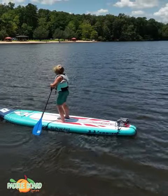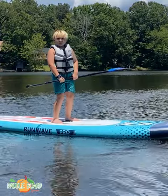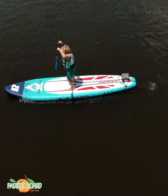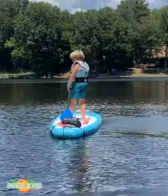This is awesome, this thing is so fun. It has a motor on it — it's the best power board in the world.